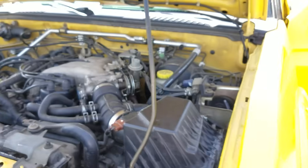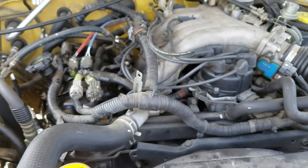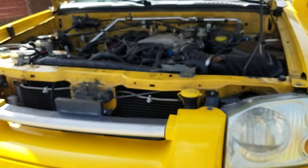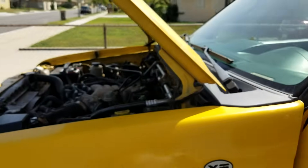Starter removal and installation — it went well. Easy, not too bad. Gotta take your time and that'll work. 2003 Nissan Frontier. Hope this video helps. Bye!